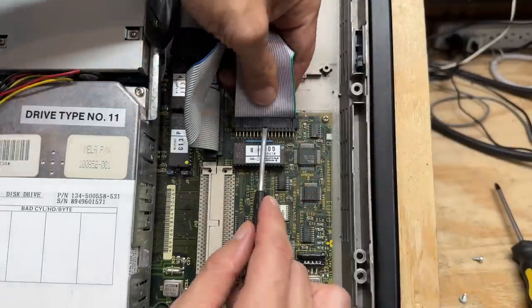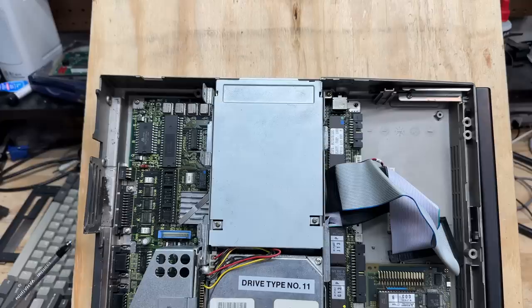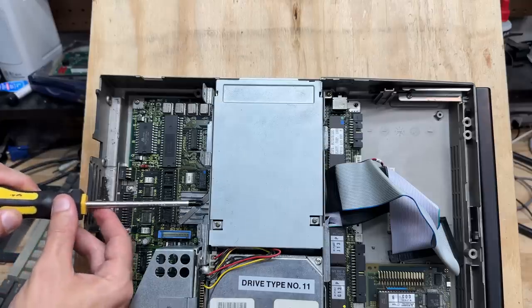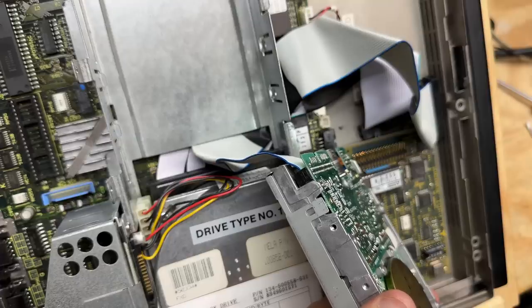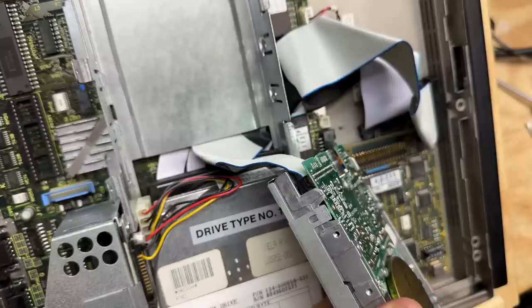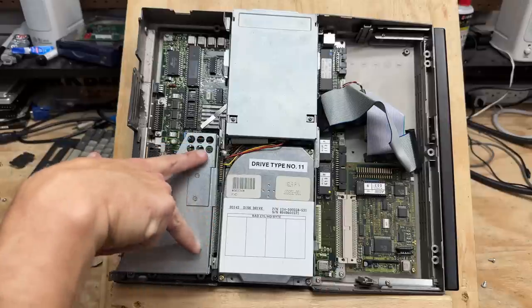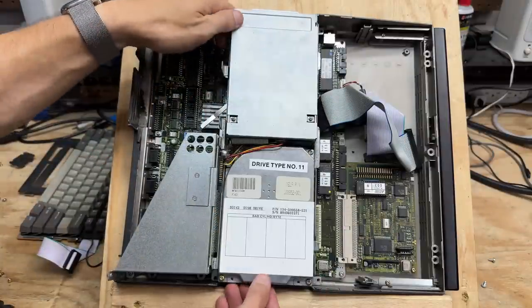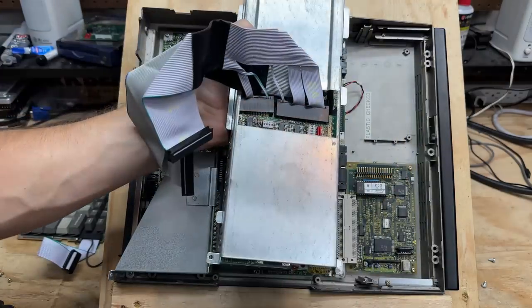Let's get that hard drive disconnected, and might as well disconnect the floppy drive too. That drive has a very weird cable — looks like it's actually crimped to the board, so I'll have to get the cable out from under that bracket. On second thought, it looks like it's actually easier to remove the entire drive cage — removing six screws accomplishes that: two down here, two on the side, and two up here. Yeah, that's a lot easier.